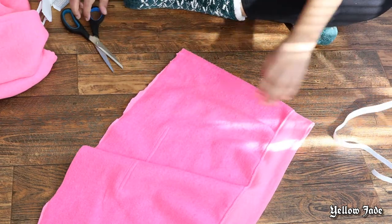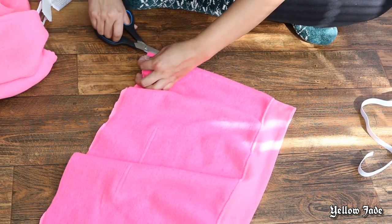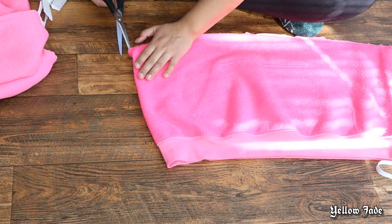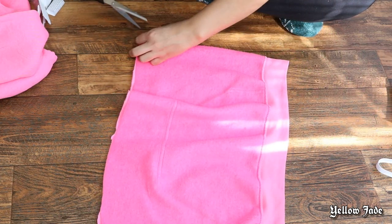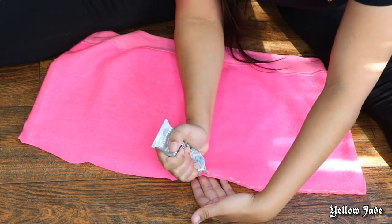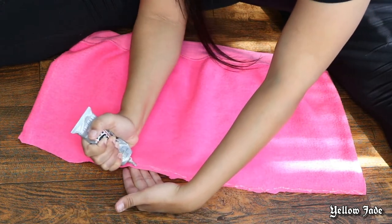Here I'm just cutting the side seams down a little bit on each end of the skirt, because that's how we'll fold the fabric over and start to glue. Don't cut too much — just enough for the elastic band to be able to slide through.